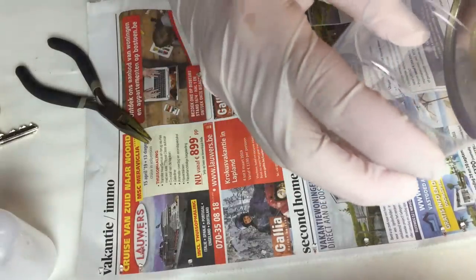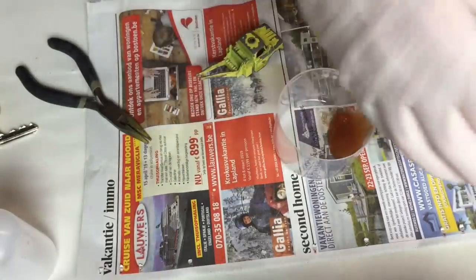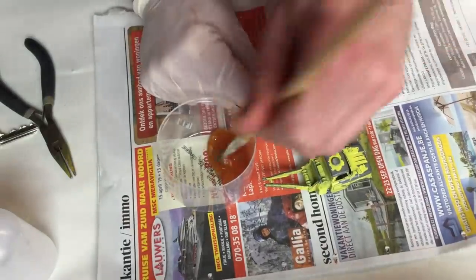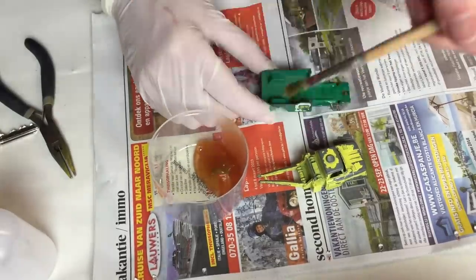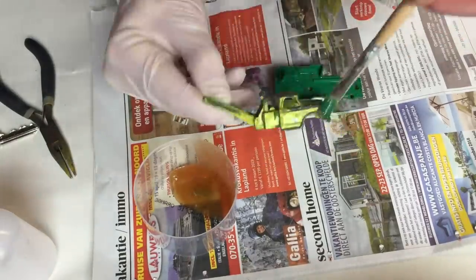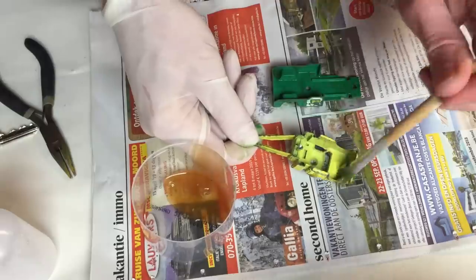Time for some paint stripping. One of my subscribers suggested putting the paint stripper gel in a small jar instead of dipping my paintbrush directly into the can. This prevents paint contaminating the gel still in the can — thanks for the advice. By the look of the paint stripper gel it has already suffered from my previous method; looking back to my first videos, the gel was transparent when it was new. I apply the paint stripper with a brush and let it work for about 15 minutes.